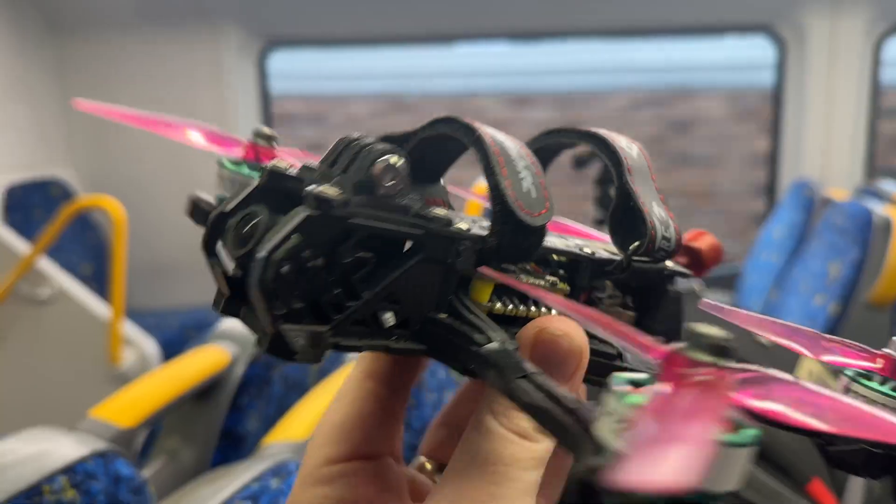I'm on my way to Mantis FPV in Parramatta. Going to be trying Walksnail today, and they're going to be converting one of my analog quads to Walksnail.